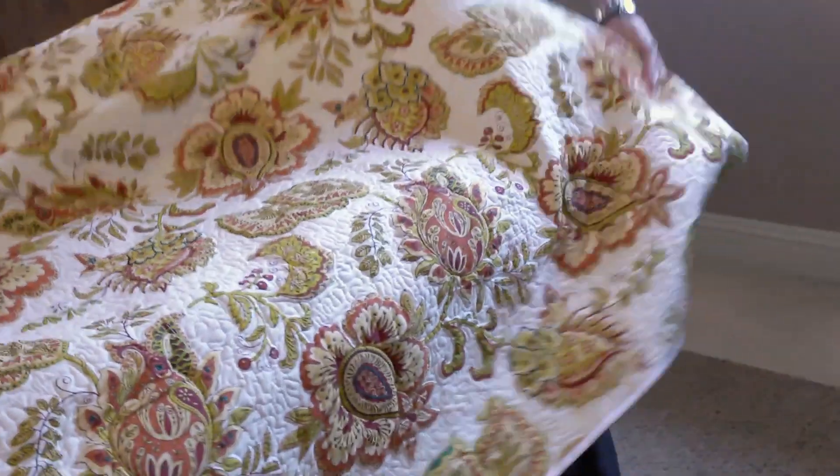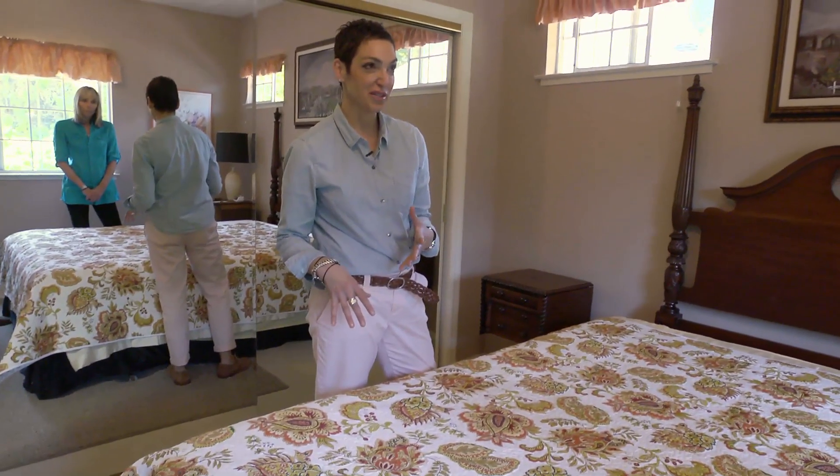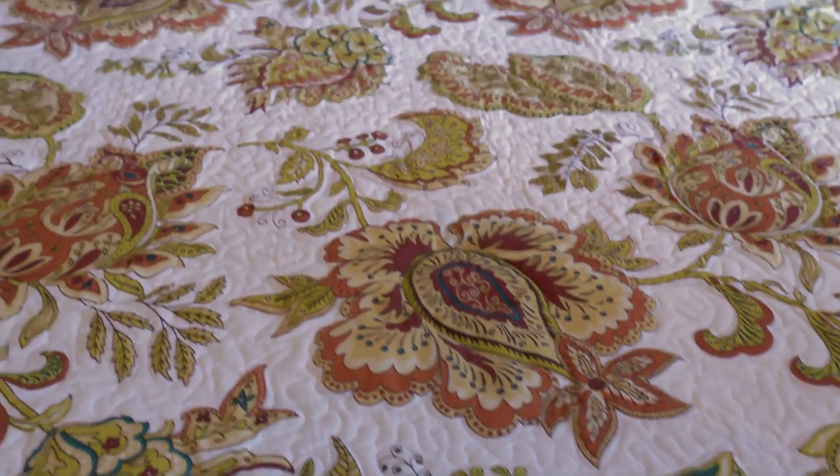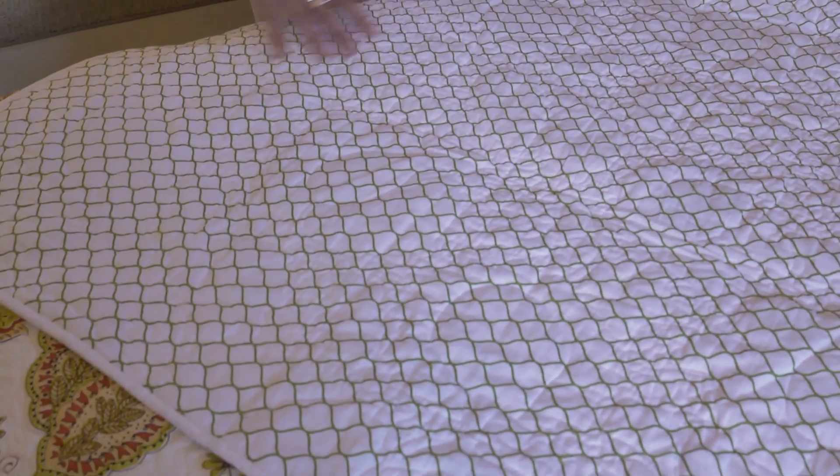The next thing that we have is our quilt. I thought a traditional Jacobean print would lighten up the room, but sometimes a Jacobean can be overwhelming. We put a very feminine geometric on the back because it's all in how you fold the bed.